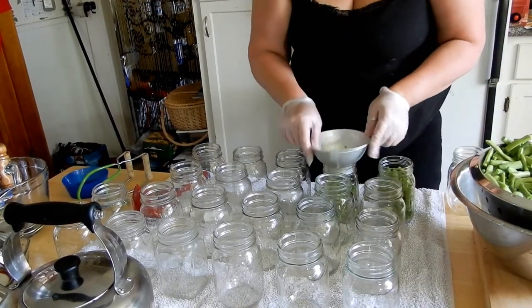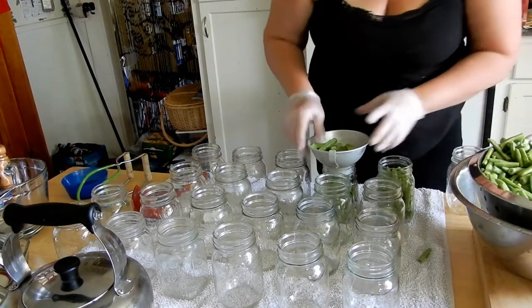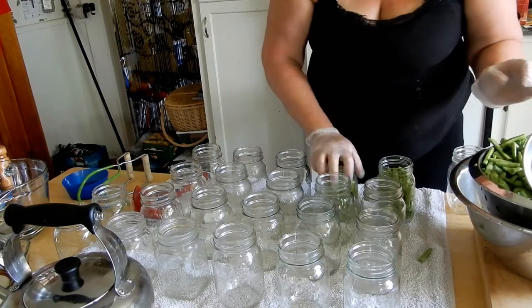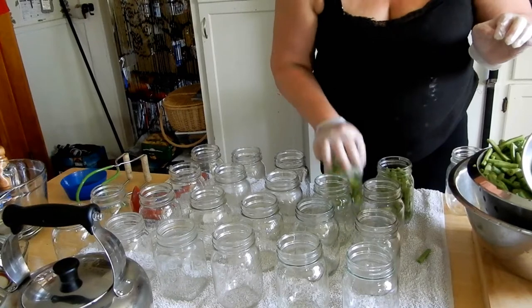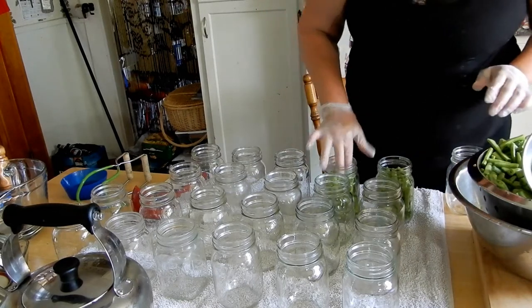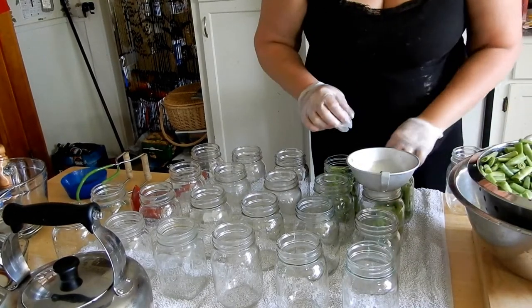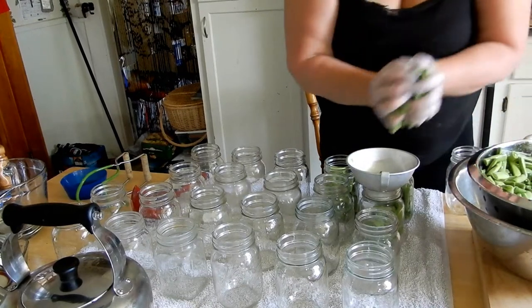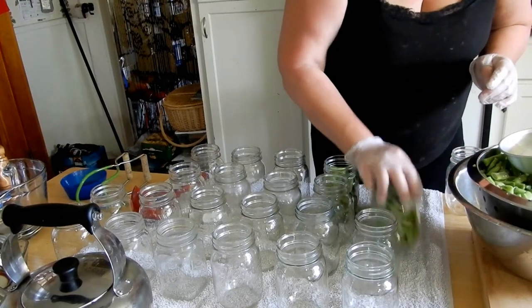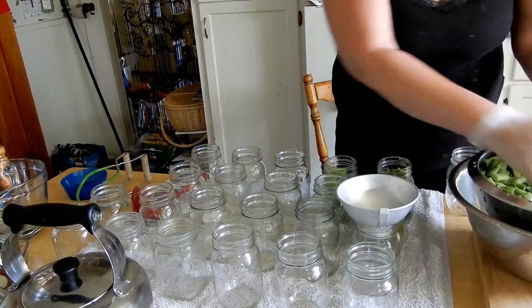This is so easy, guys. The hardest work about canning is picking the beans and snapping them, but luckily yesterday I had lots of helpers. You don't want to jam the jars hard because you don't want to crack them, but that helps settle the beans. I had lots of helpers — my kids and some cousins over — they'd come and snap some and then go play and come back, and before you know it we were done.